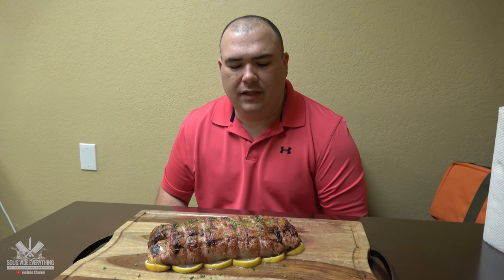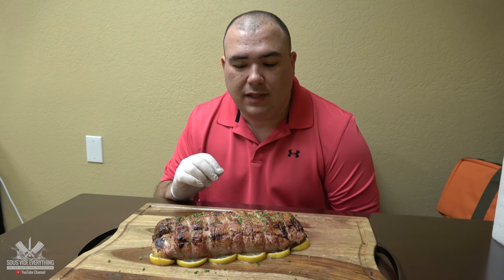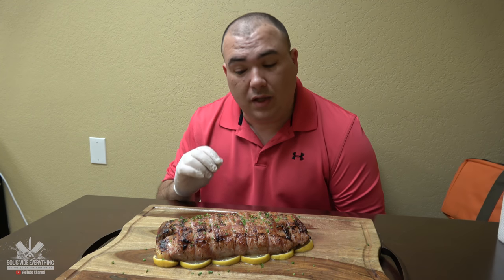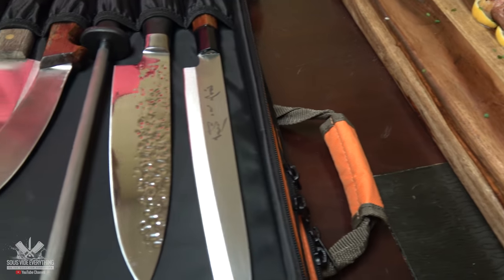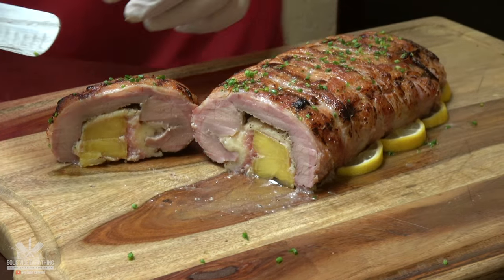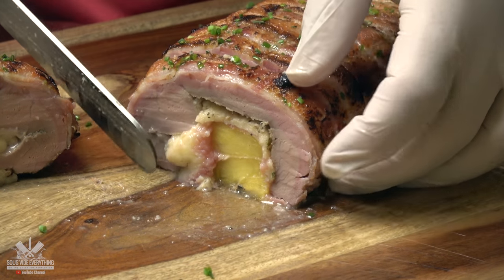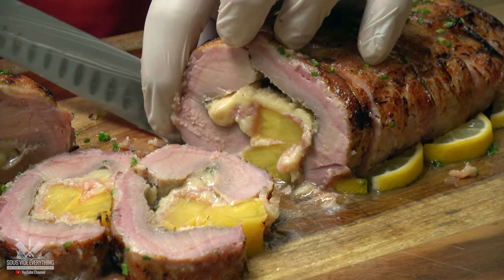The only thing I think I would do differently is wrap it twice with the bacon weave. I would also cook it for less time — I think four or five hours would be good instead of six. I did freeze this one, remember that. Now let's cut it open and see what we got inside.